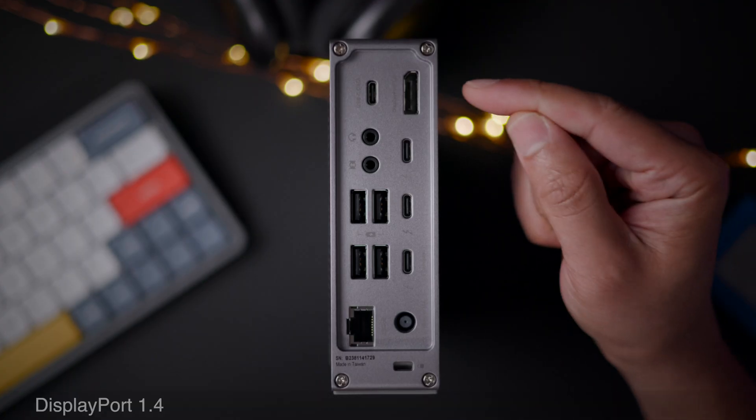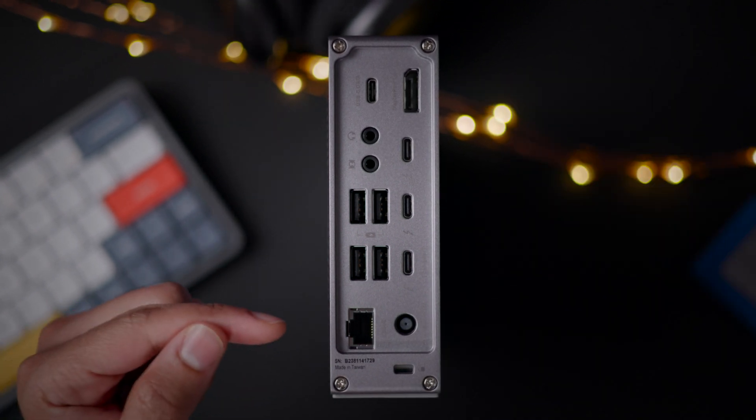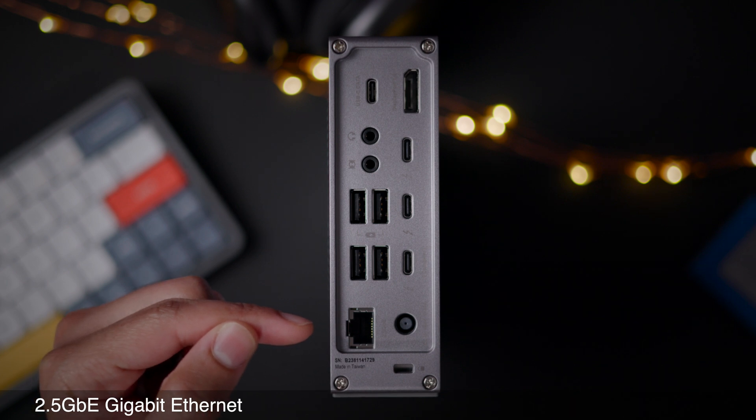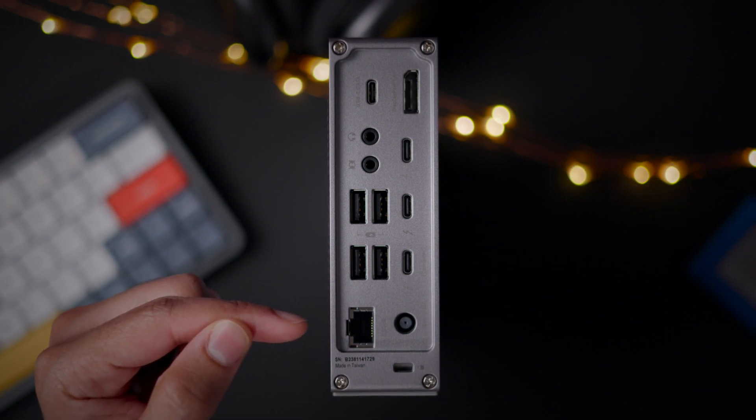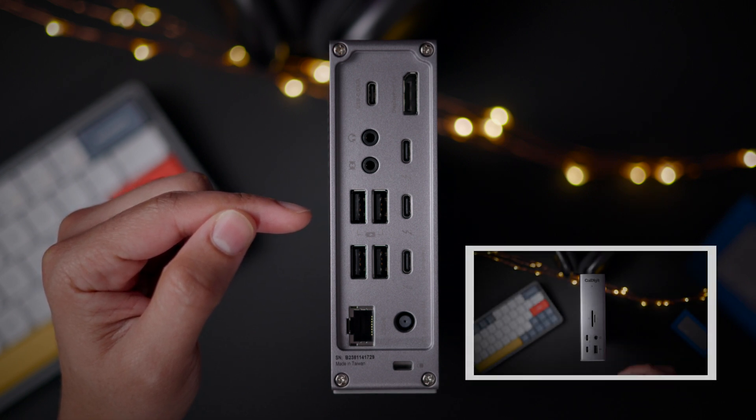Let's talk about some of the upgrades to already existing ports. On the TS4, DisplayPort has been updated to version 1.4. And when connected to a Thunderbolt host, you get 2.5 gigabit ethernet. All the USB-A ports are now capable of 10 gigabits per second, including the front port.